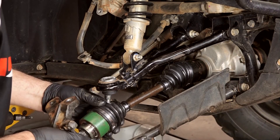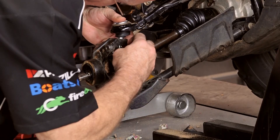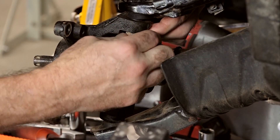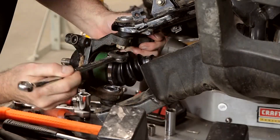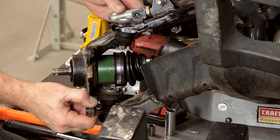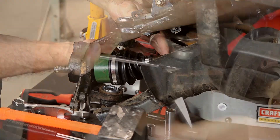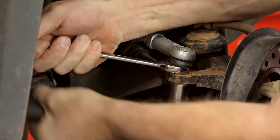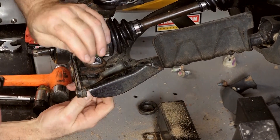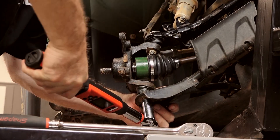Let's go ahead and get our knuckle in position. Now this is a little bit tricky because we're right on top of our CV boot, so we more or less have to bring the castle nut in and then bring it up like that. To hold everything together, we're going to go ahead and put on our steering rod. And if that joint needs to be replaced on yours, we have a video for that as well. Get our 17 back on.